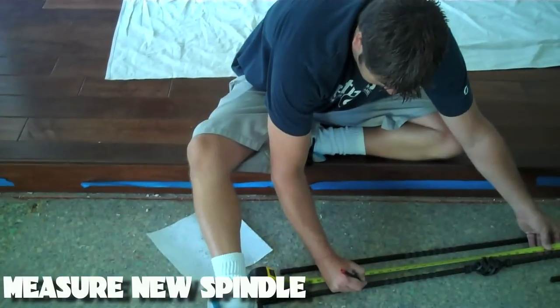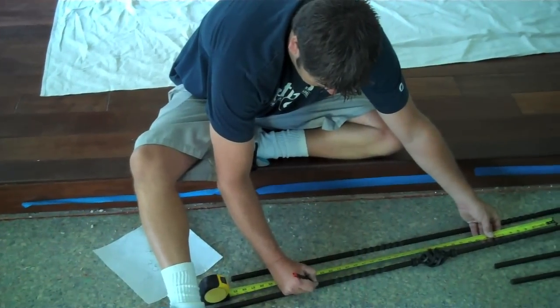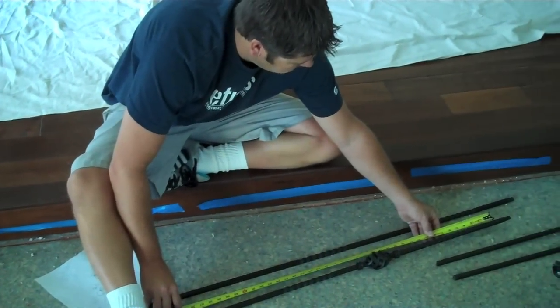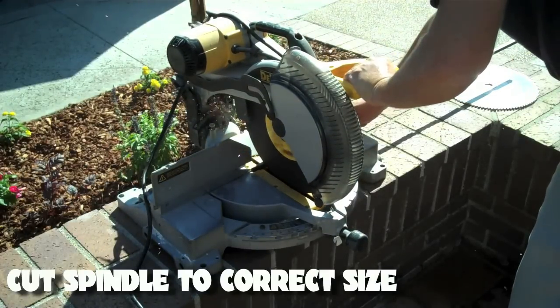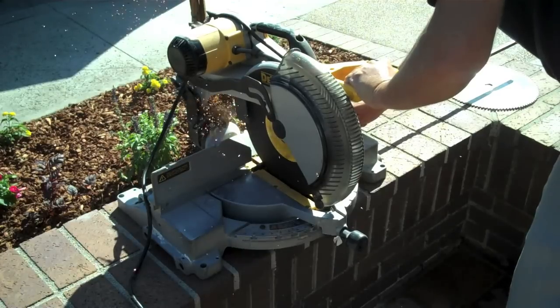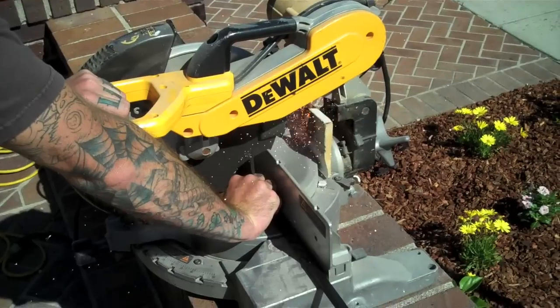Now it's time to measure. Remember, they all won't be the same size, so double check your work before you make any cuts. Once you have your correct measurement, start to cut your spindles. Make sure you use a metal cutting blade to ensure a proper and precise cut.